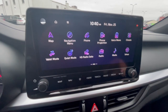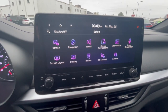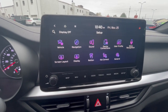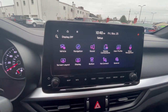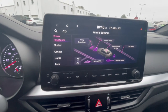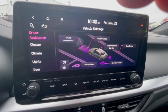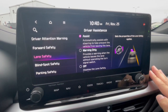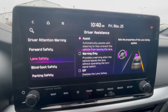Setup is nice because you can adjust a lot of things in depth — like sound, vehicle settings, Kia Connect, user profiles for two or three different drivers, voice recognition, and display or screen layout. Let's go into vehicle, because there's a lot you can do here, like adjusting driver assistance technology. You can see driving assistance, forward safety, driver attention warning, and lane safety.